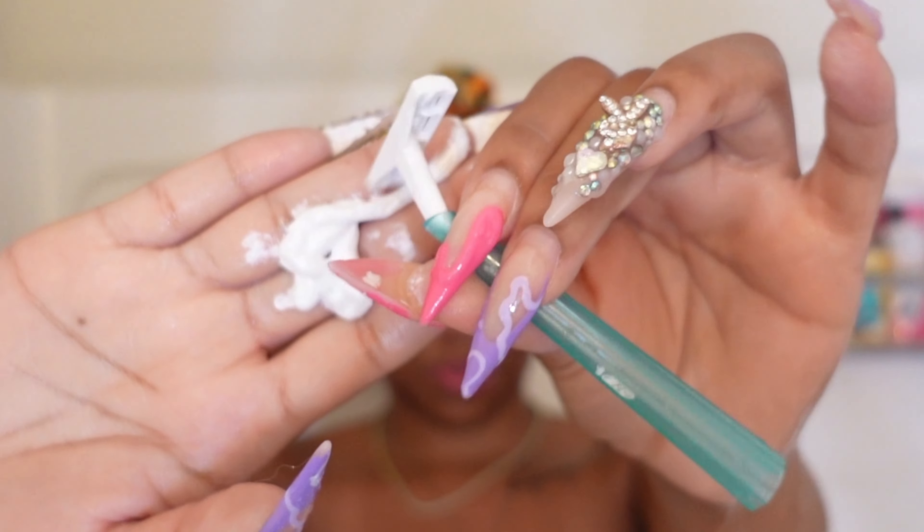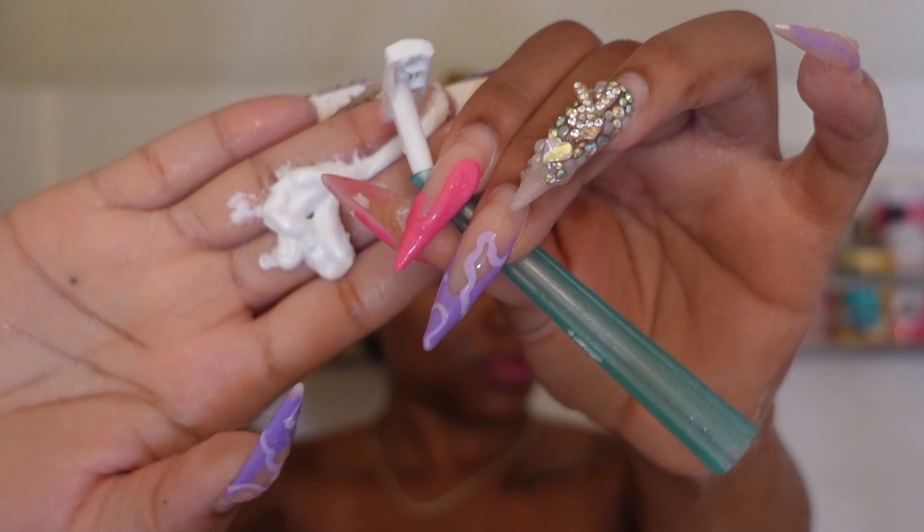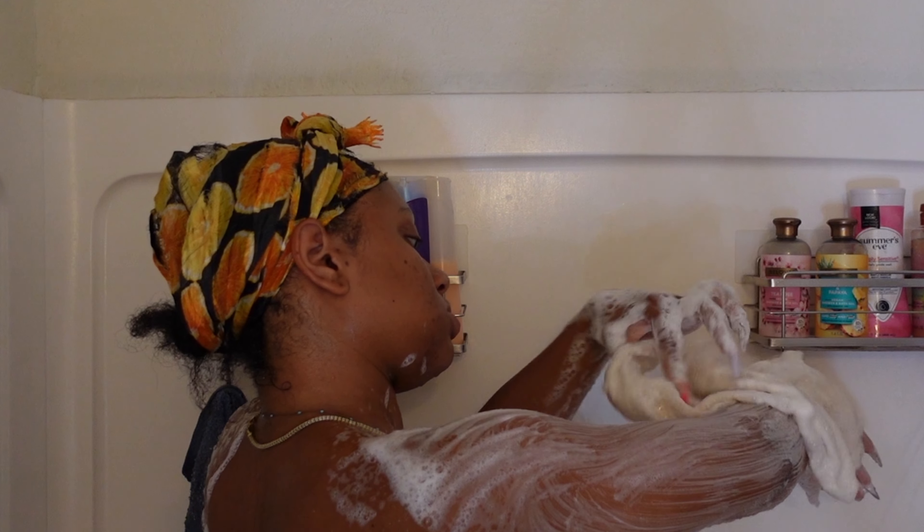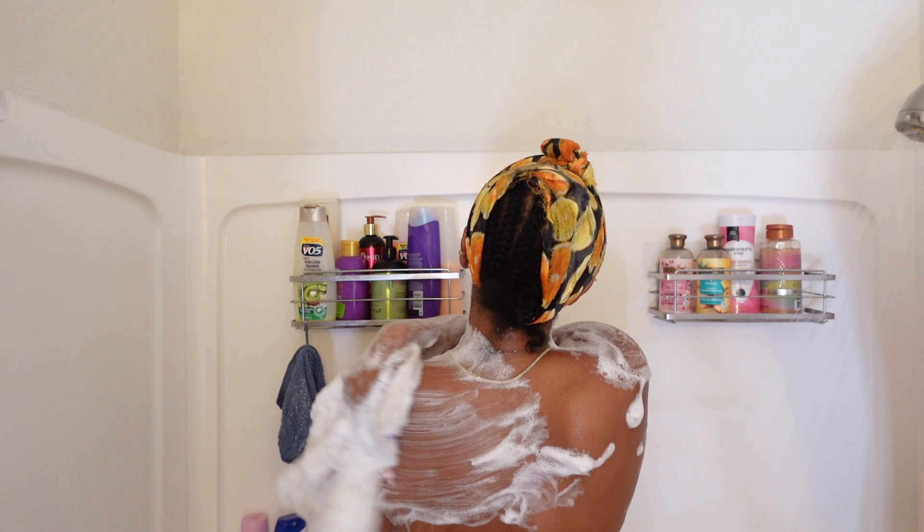I'm using a clean razor — please make sure that you guys are always using a clean razor. Now to finish all that off, I'm using some Sensitive Skin Dove, and then we're going to hop out and I'm going to show you guys the rest of the products that I like to use.